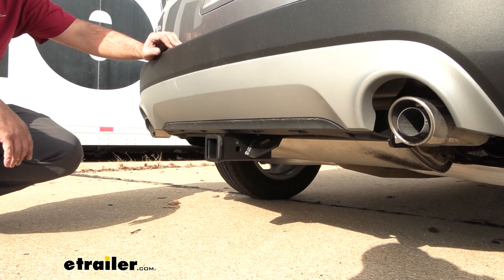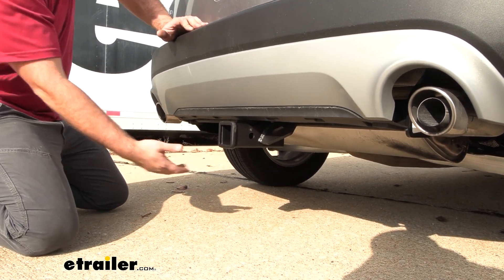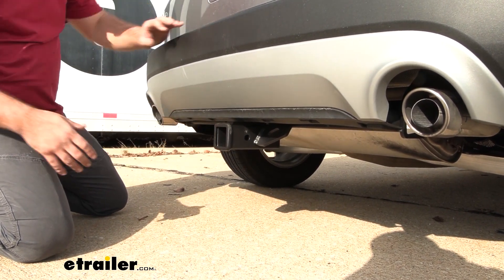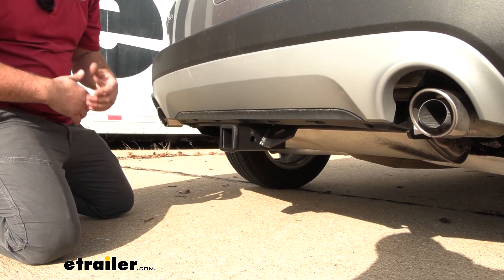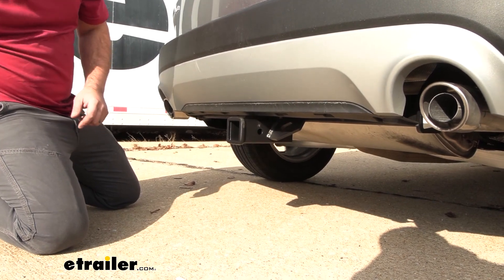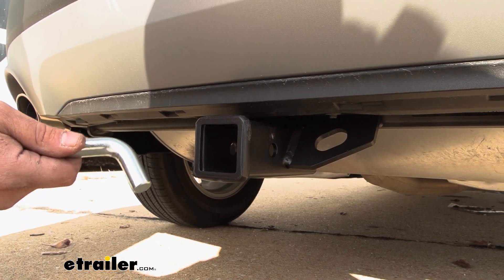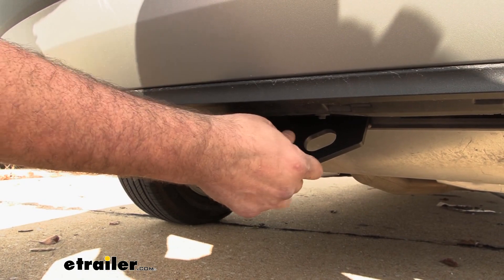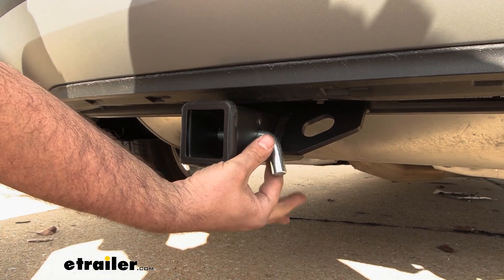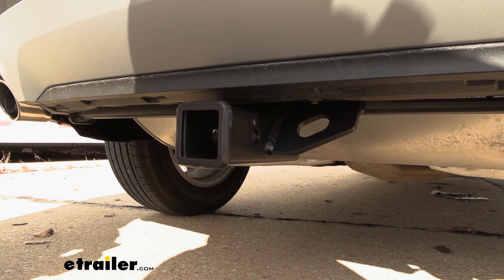This is what your hitch is going to look like when it's installed. The great part about it is it's a hidden cross tube, meaning the only thing you're going to see is the receiver end and your safety chain loops. It's a two-inch by two-inch receiver, which is a really nice standard size for ball mounts, bike racks, or cargo carriers. When you put your accessories in place, you'll need a 5/8 pin and clip to hold them. If you want accessories locked in place, we have locking pins available at eTrailer so you don't have to worry about them disappearing.